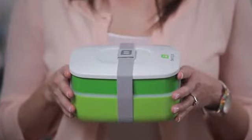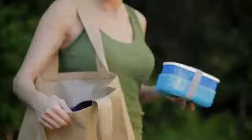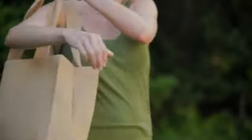Hi, I'm Mindy and I'd like to introduce you to BENTGO, the all-in-one stackable lunchbox solution. Making and packing lunch shouldn't be a chore. BENTGO provides a new convenient, healthy, and affordable alternative to portable meal storage.